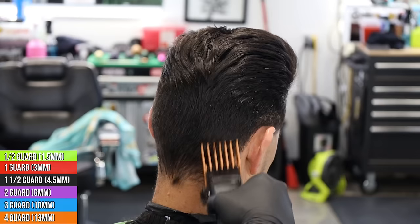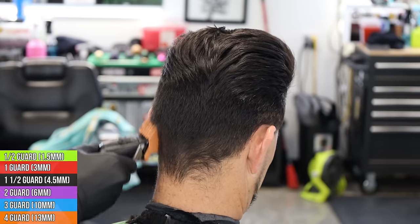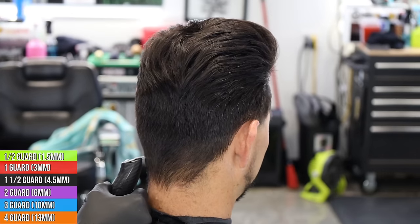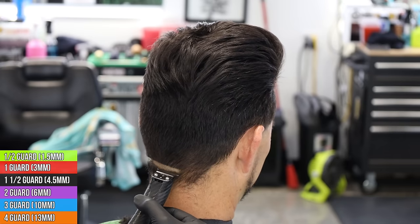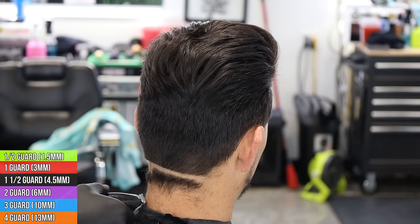Remember, we didn't cut this in the beginning because it wasn't really long enough. So we're going to just take our four, blend in, and then we can come in and do our taper underneath the four. Same as normal, same as the other side — we're going to bald out with our trimmer, get it all the way down to the skin, come in with the shaver, go ahead and bald that out, and we can start our first step going up.